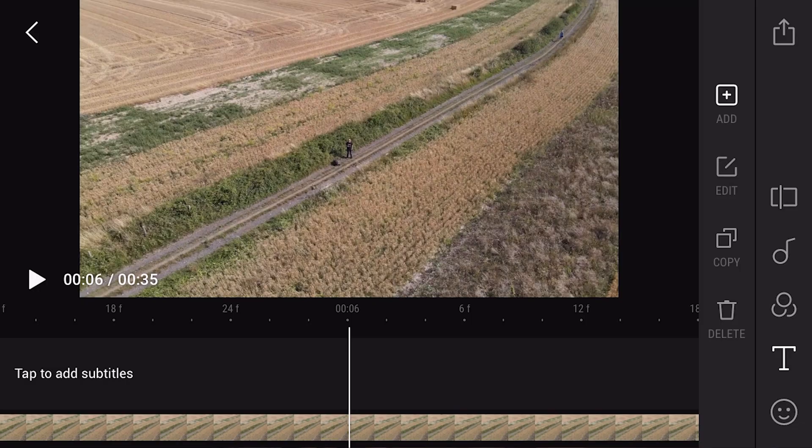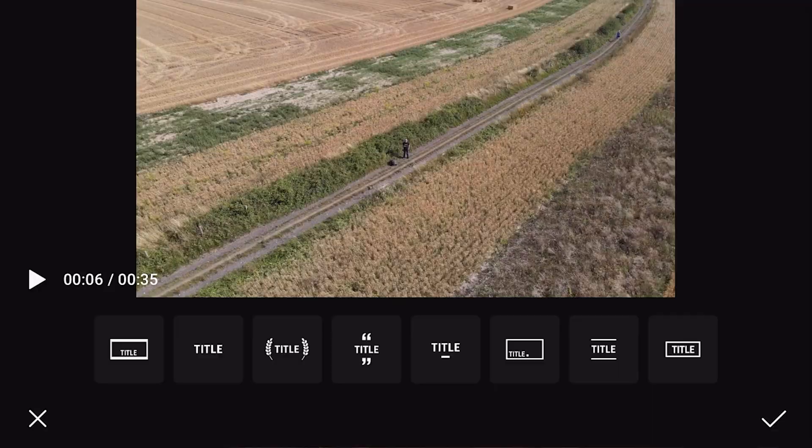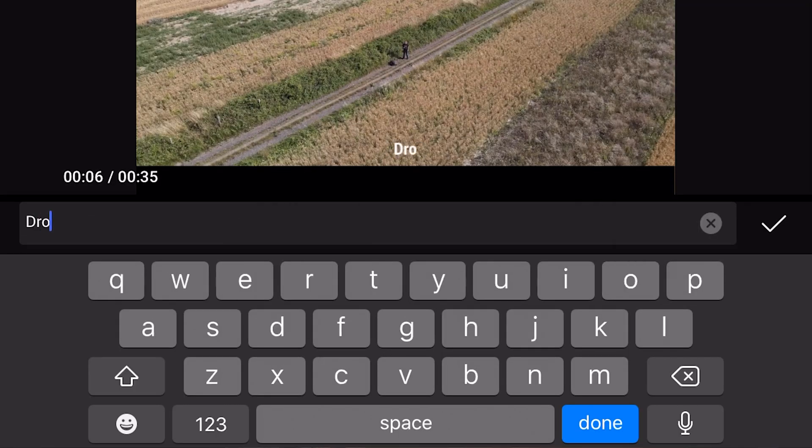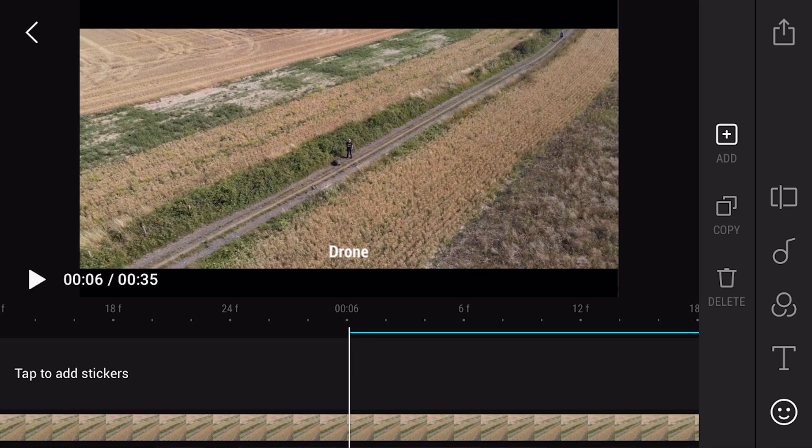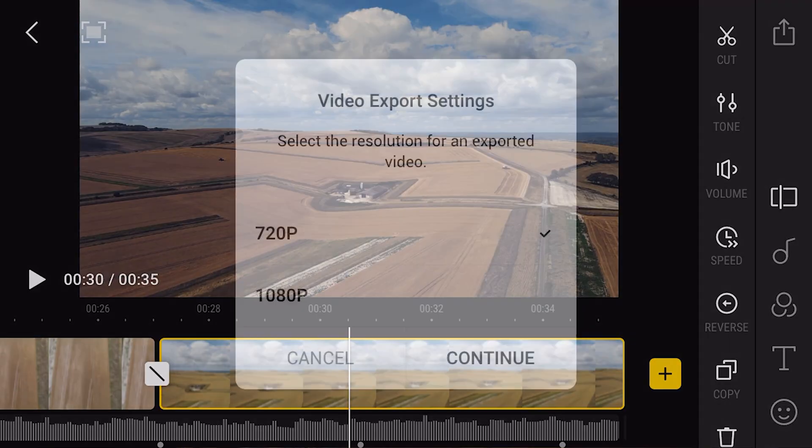We're pretty much done. You can also add text to the video — click the text icon, tap to add subtitles, then just type. You can add stickers too, to customize your video. Once you're ready, click the icon in the top right-hand corner, select video export, choose 1080p, click continue, and it generates the video — job done.